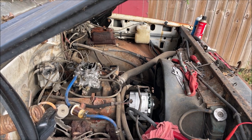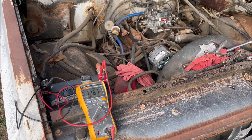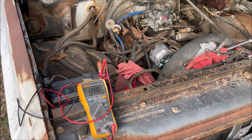We should be able to hook the battery back up, start it up, and it should charge normally. With the new alternator it should just instantly start charging between about 13.5 and 14.2, or up to 15 or whatever. Let's check it out.